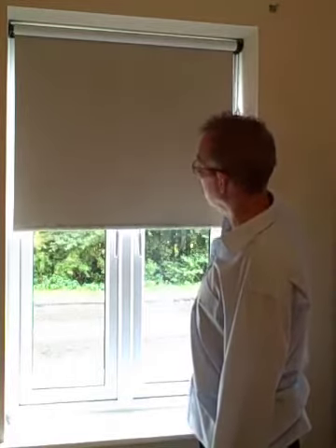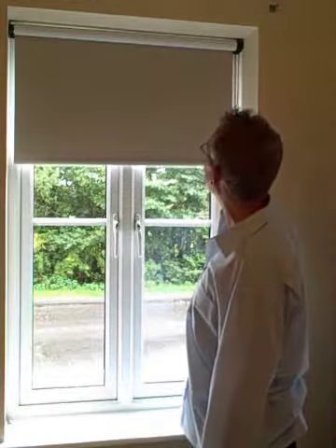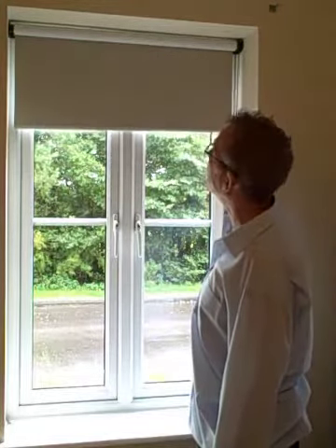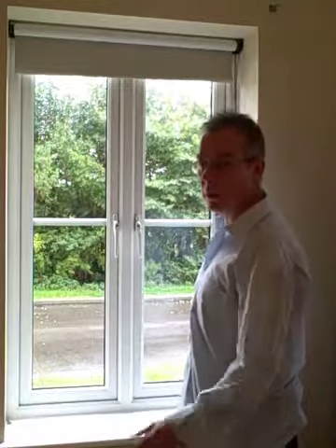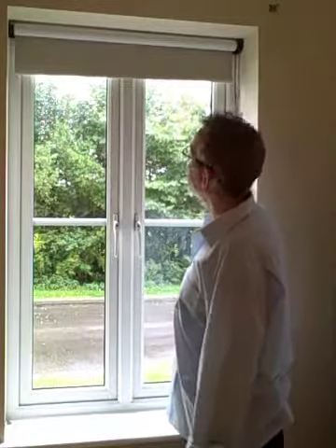I would not install anything like that for one of my customers. So we will look at fitting the blind next and then look at the quality of the blind that we are supplying. So let us now talk about fitting the blind. The first thing you need to do once you have got the blind from us is take it out of the box — that helps. You will need some scissors to take it out of the plastic packaging.